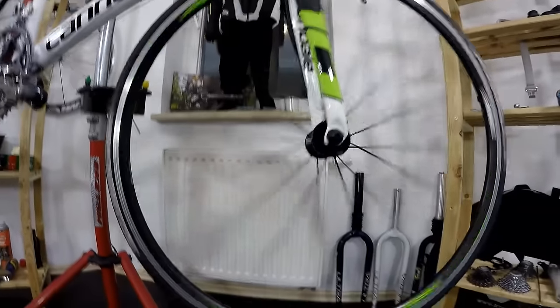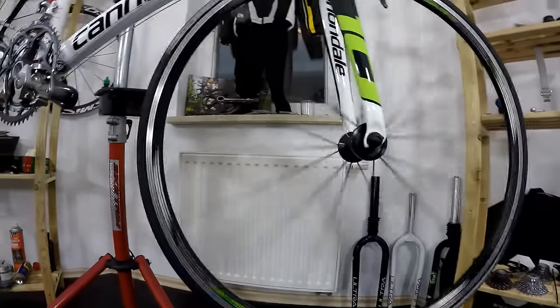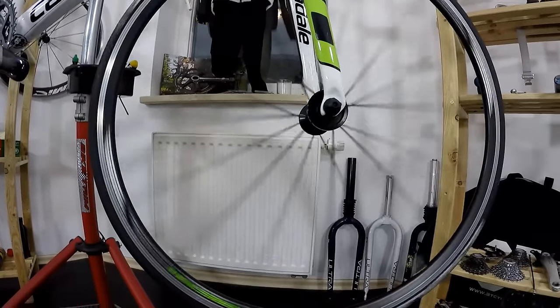Hi again, Canadian here. We are here in our Canadian studio having a test of the budget road bike wheelset.